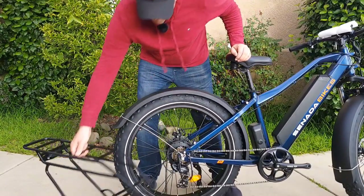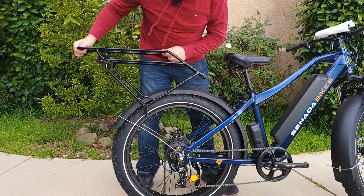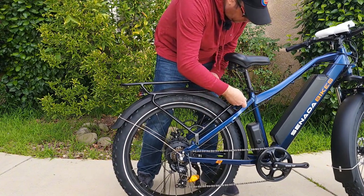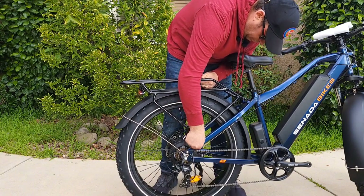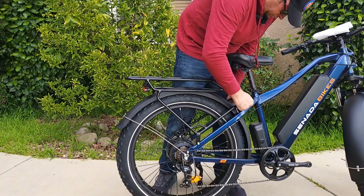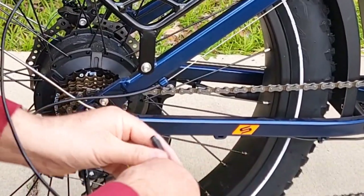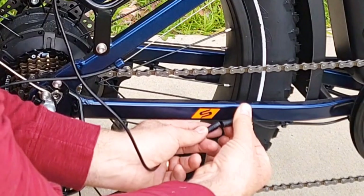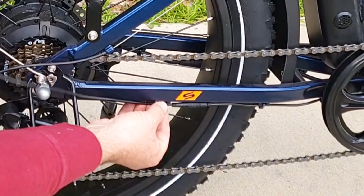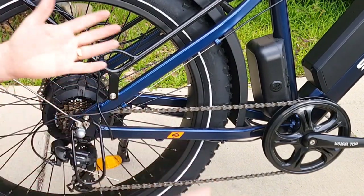Now it's time to attach the rack. Remove the two bolts from both sides using the Allen key, then simply reattach with the same bolts — starting from the bottom, then moving to the top. Take the cable from the rear tail light and plug it in here. Make sure you match the arrow on both sides and push from both sides. Then reattach with the zip ties included, running along the rack. The bike is almost assembled now.